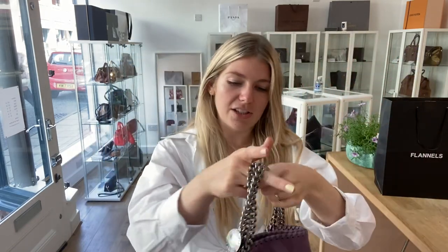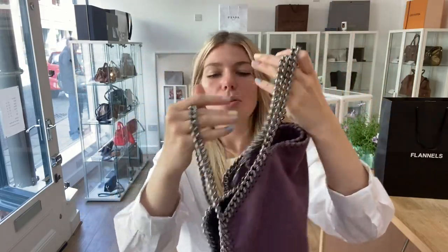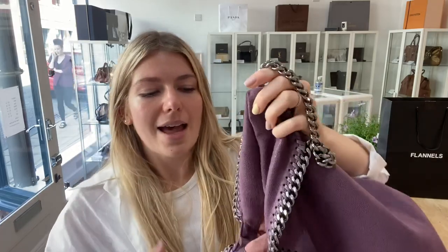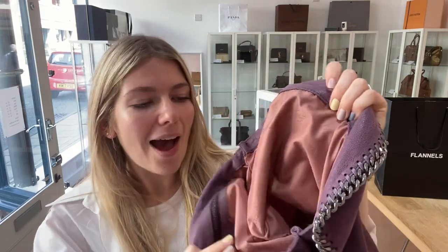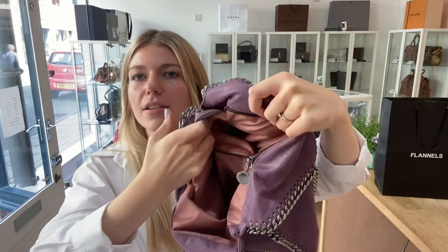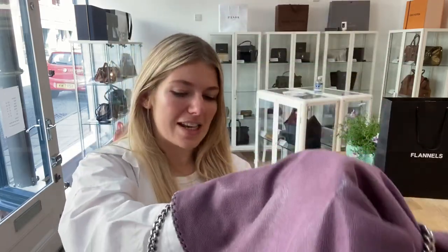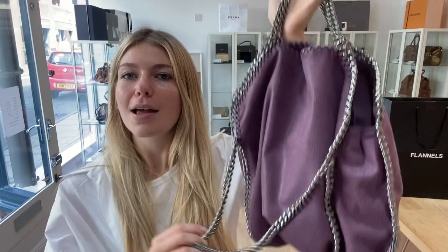I'll show you the features. You've got the long strap here and then you've got the double top handles. You also have the little Stella plaque there as well. It opens with a magnetic press stud. Inside you have the amazing blush pink lining. Then you have one zip pocket on this side — I'll unzip that so you can see inside the pocket. And then you've just got all of this amazing Stella space in there, which is so roomy without being bulky. It's a really, really cool little bag.